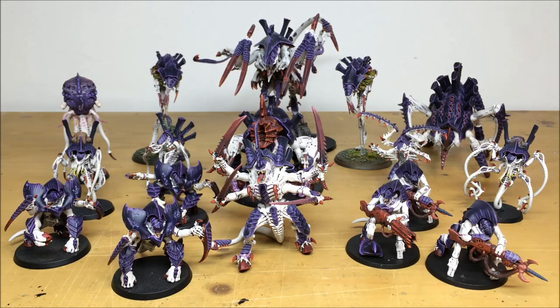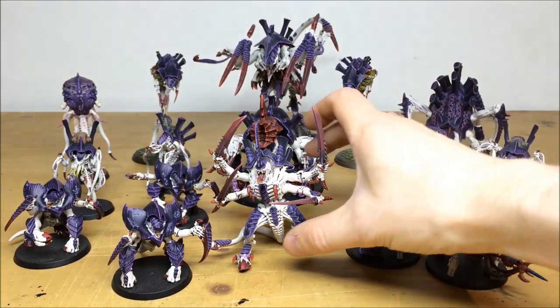Hey guys, hope you're well and welcome to this commission completion video. In front of you you can see the first portion of a large Tyranid army that's going to be shown in this video. It's a great project we have the pleasure of working on for one of our clients, completed by Simon, one of the artists here at Siege. Let's dive on in and have a look.